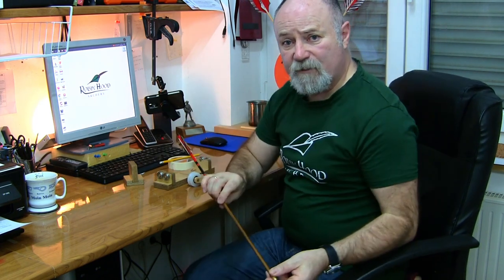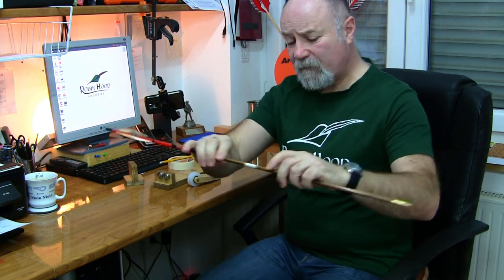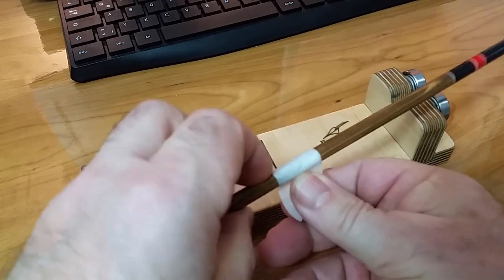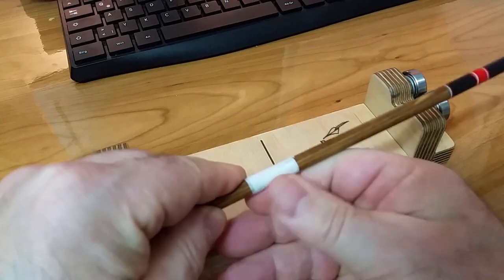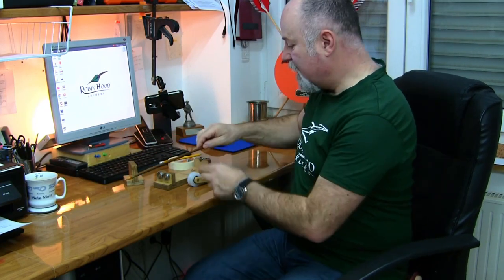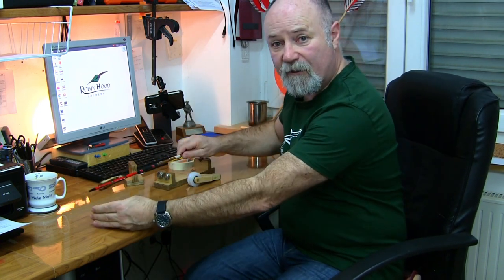So let's look at arrows first of all. What I do is I get some tape and I apply it more or less in the middle of the arrow, at the center point between each end. It's not critical as long as it's more or less there. It just saves you moving the Telltale piece in and out when you flip it over to check the opposite end.